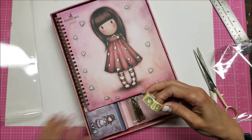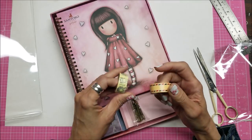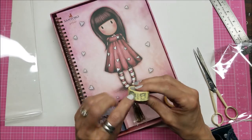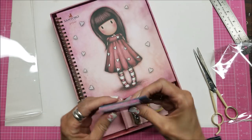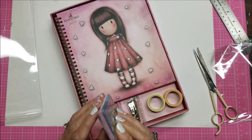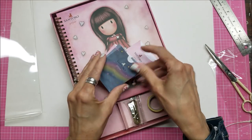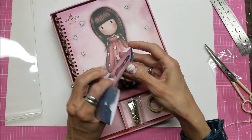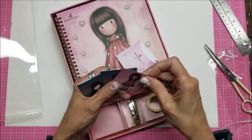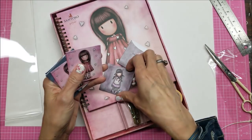There we go! It comes with two washi tapes — like mail and postage designs with the little girls on there. There are the paper clips. And these little pockets — look at them! They're just little pockets, nothing inside, but for you to put in the scrapbook so you can put your own little treasures in there.